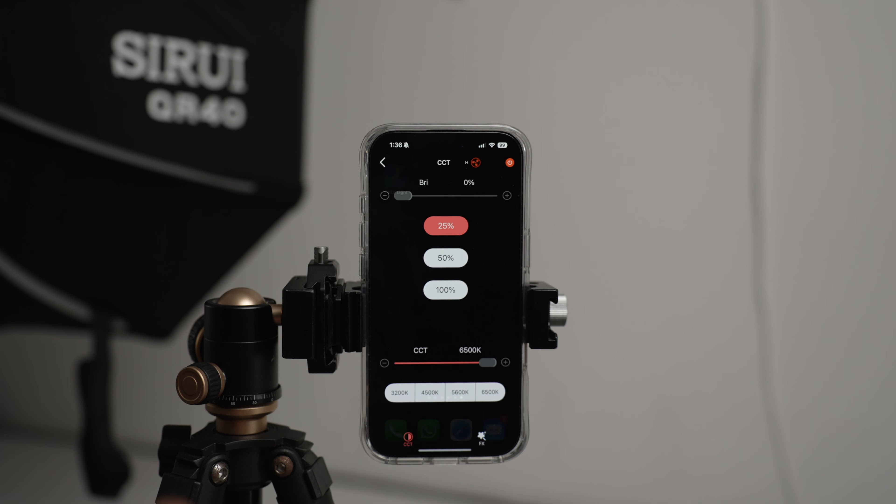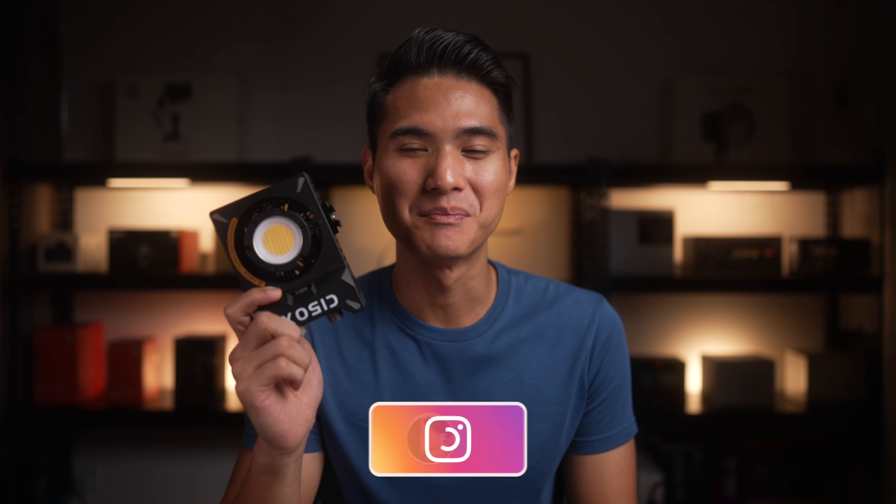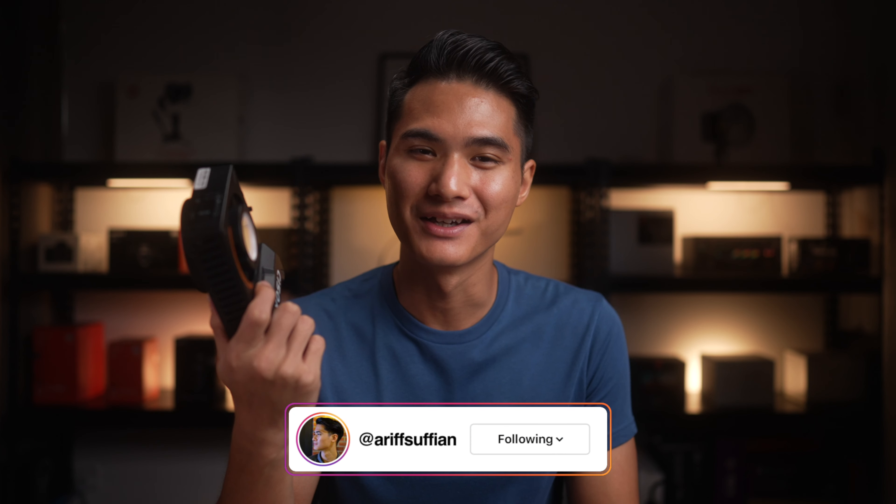Since there's Bluetooth, you can expect there to be a companion app. It's called Surrey Light and it's very responsive. With the app you can control settings such as brightness, temperature, and effects. The C150X being a bi-color light means that the effects are pretty limited, but here's what you can expect.